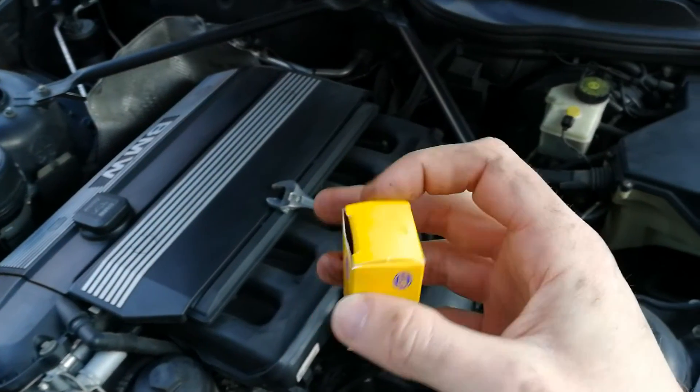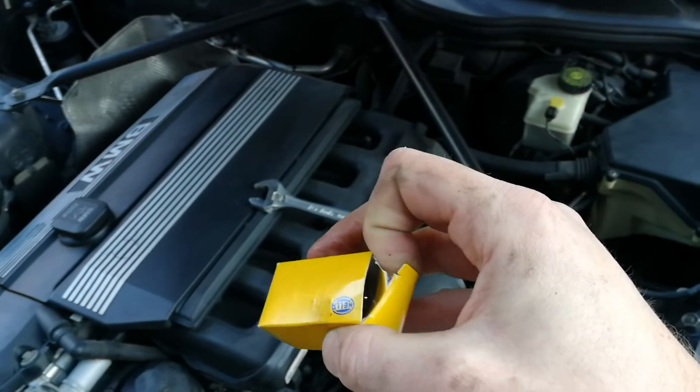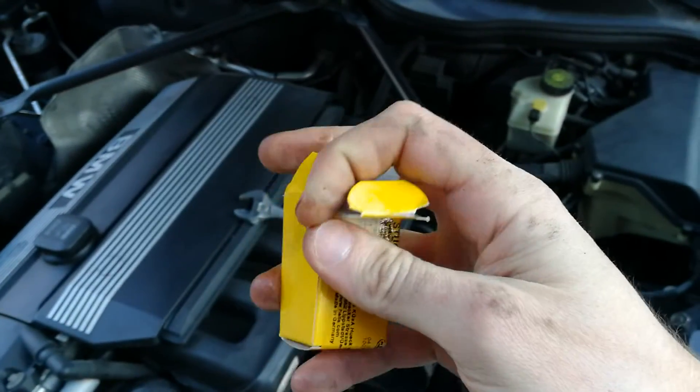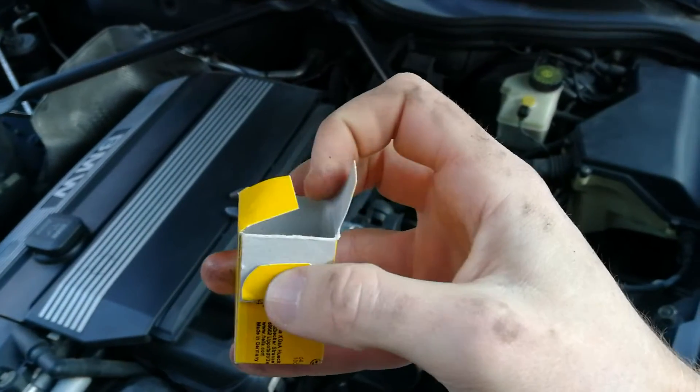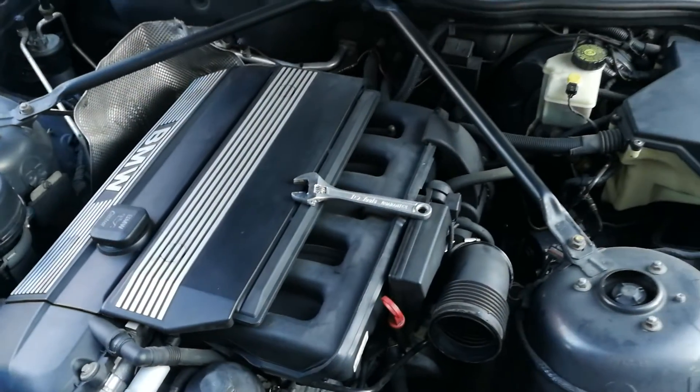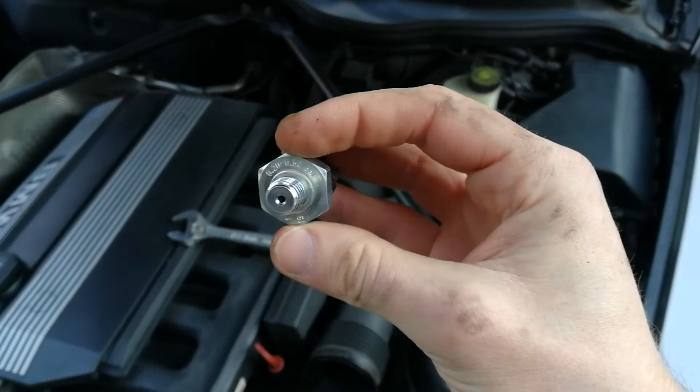I have the new sensor here. When you are replacing sensors on BMWs make sure you use reputable brands. This is from Hila from Germany, so this should be a high quality replacement.